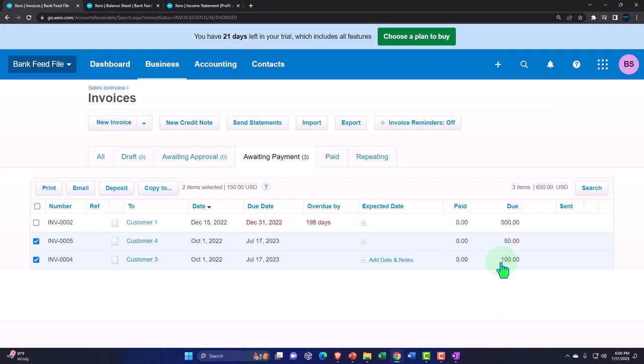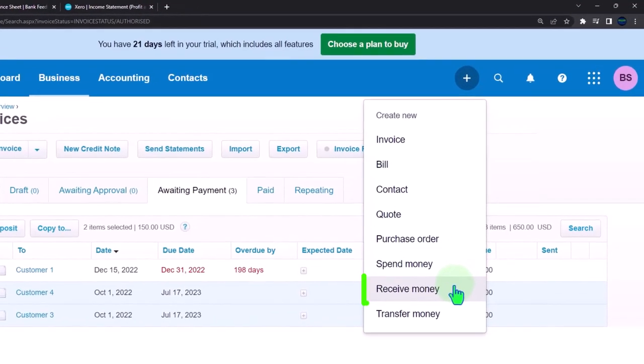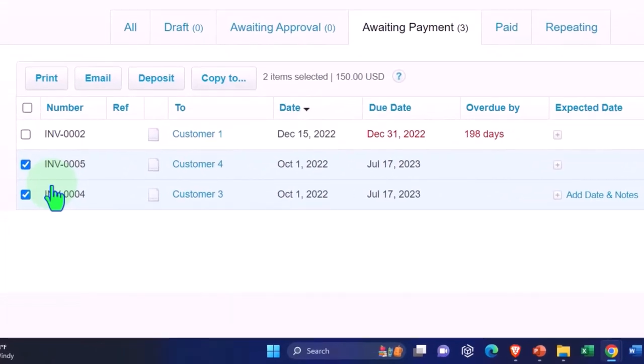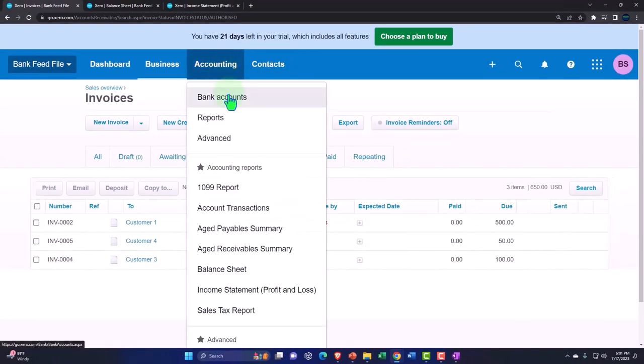Now let me throw one more wrinkle in: maybe there are fees involved. Maybe you have a PayPal or Stripe that charges fees that mess up the invoice-to-payment matching. Or you might have other receipts coming through the credit card company for non-invoiced items — sales receipt items or receive-money items. In that case, you're getting other deposits that aren't simply from invoices, also being grouped in, or you have fees to deal with. Then this system will still not allow you to just deposit directly into the checking account.